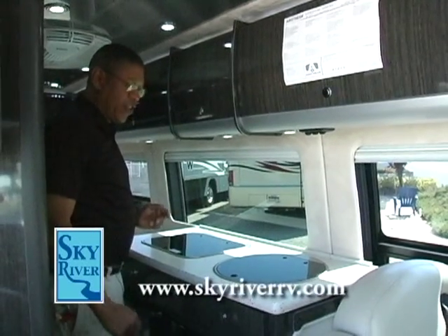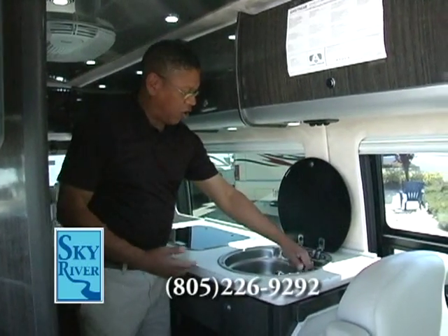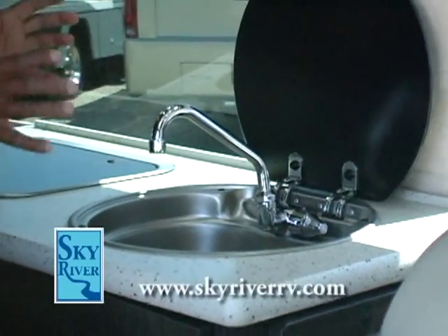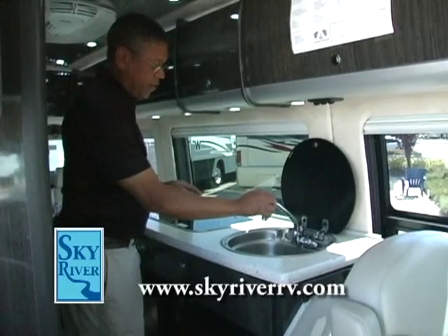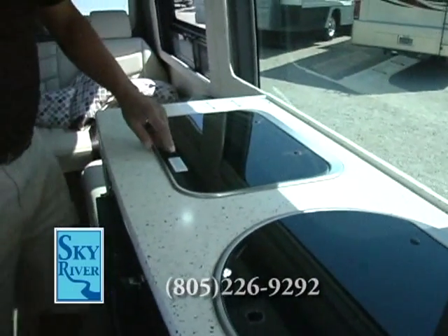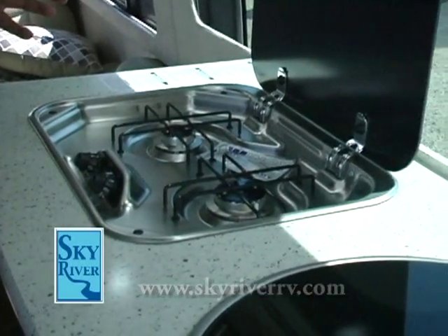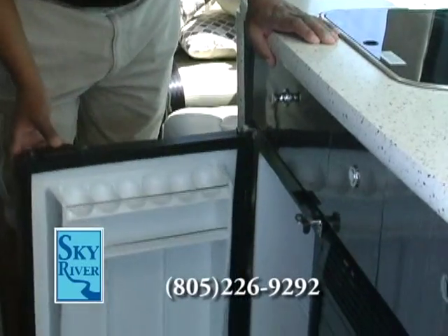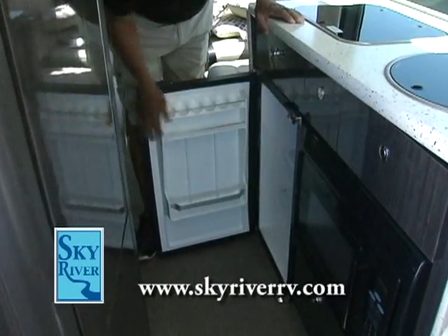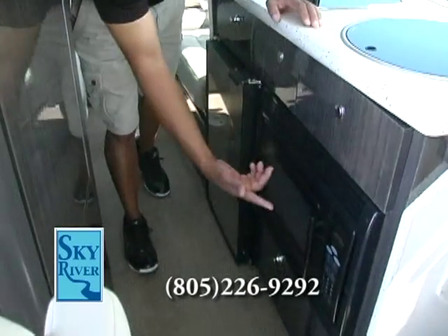In the Airstream's galley, you've got a Corian countertop surface. There's a very compact sink area for washing dishes that takes up very little space — a great technological marvel. Right next to that is a two-burner range. Below that is a refrigerator with its own complete freezer on top, featuring a latch to prevent it from opening under heavy load. Just to the right of that is the microwave.